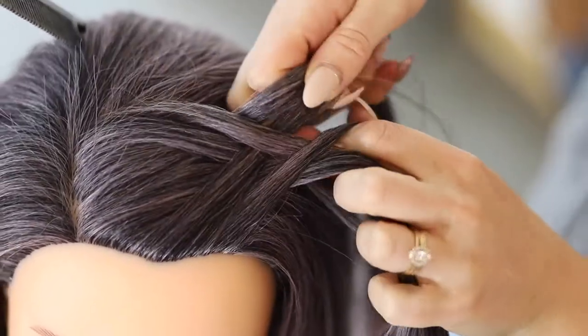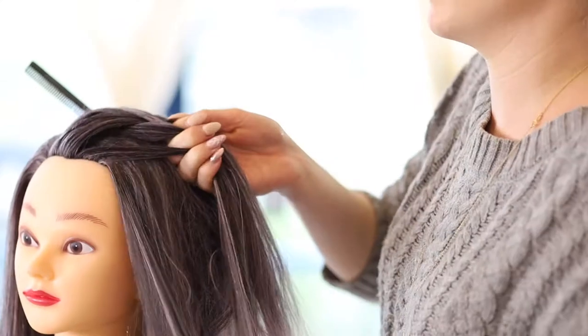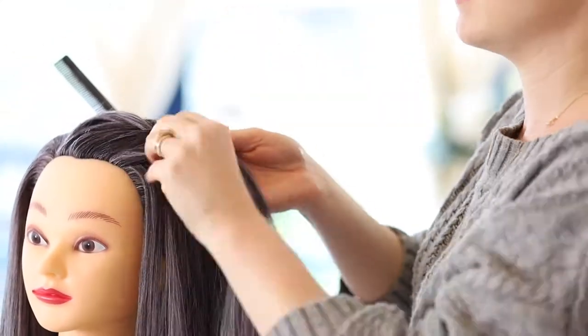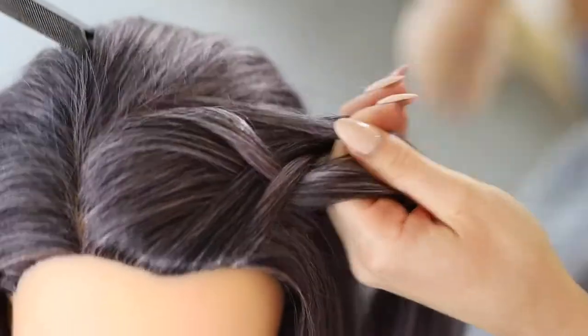Now do the same with the other side. Take a small piece from the outside of the left piece, thread that through the middle and have it join the right piece. Now back to the right side again.